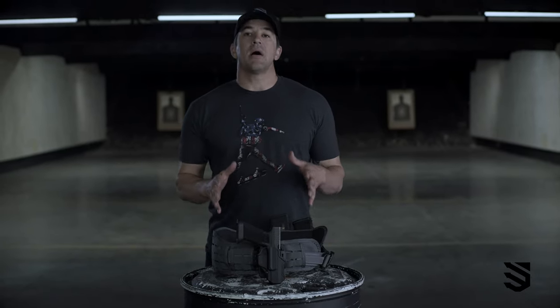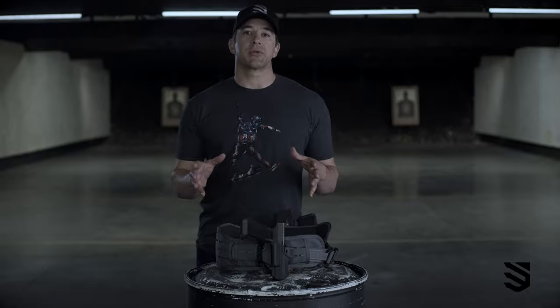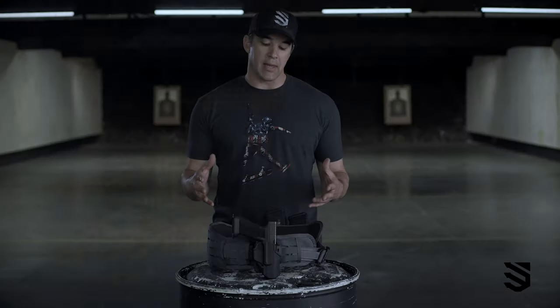In front of me I have the Blackhawk T-Series L2C holster, and one of my favorite features of this holster is the fact that you can change it depending on what you want to take to the range or what you feel like shooting that day.